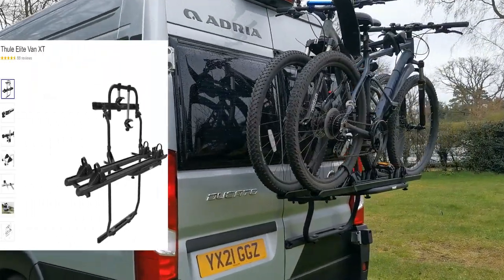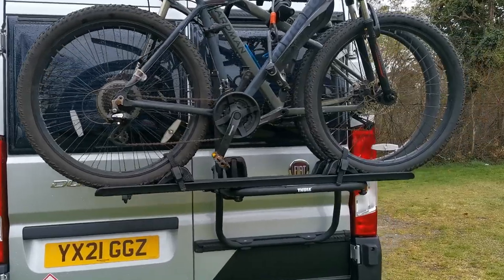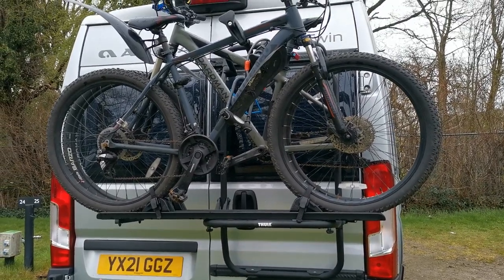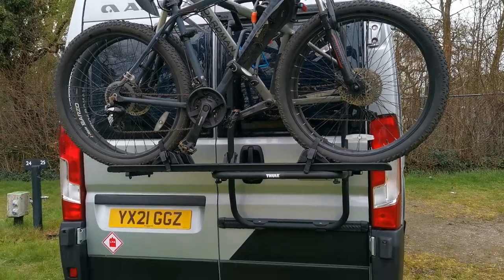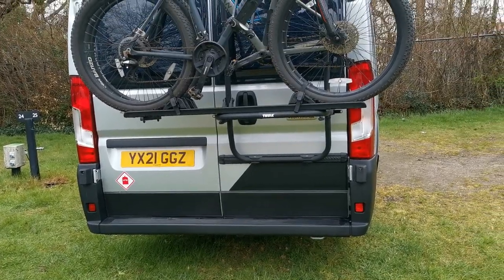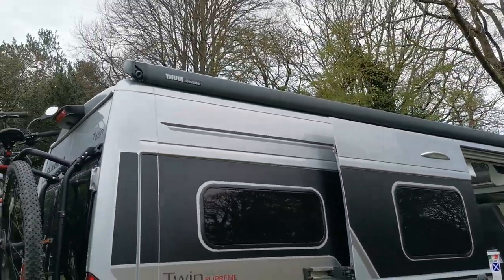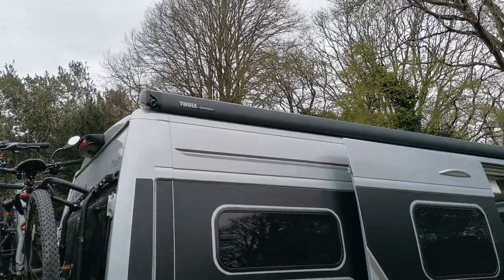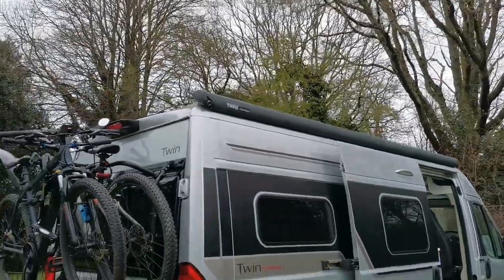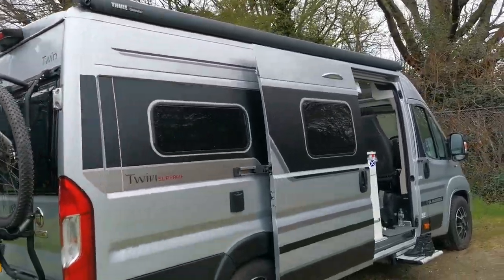This is the full bike rack which is really easy to fit - I did do a blog on fitting it. It only takes lightweight bikes; we've got two normal mountain bikes. If you're going for e-bikes or electric bikes, you'll probably want to get a tow bar fitted, because all the weight is on that door - something to consider. Most models nowadays come with standard roof bars, so you can attach things on top if you want.